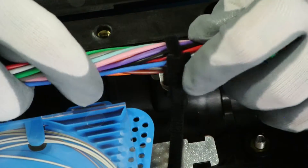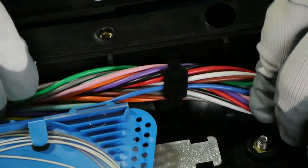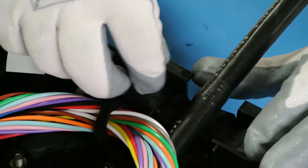Make sure all the fibers are tucked away neatly with the supplied Velcro straps, making sure they avoid being pinched when closing the enclosure. Applying mastic tape around the cable will ensure a tighter seal.